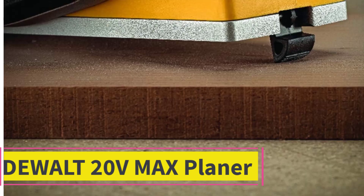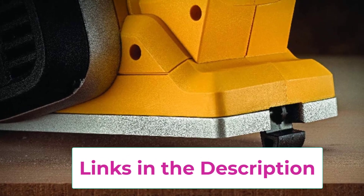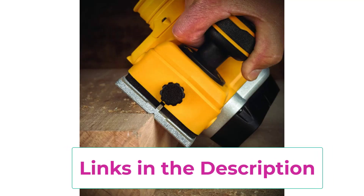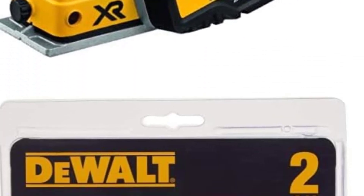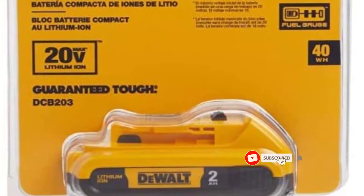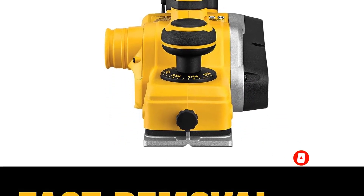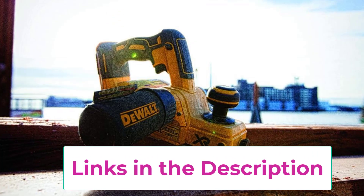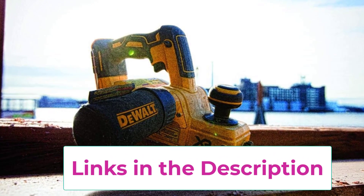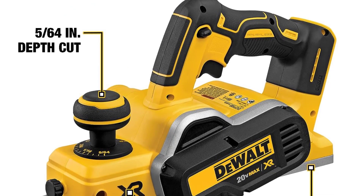Top 2: the DeWalt 20V Max planer. The brushless motor of this electric hand planer provides excellent power and runtime, featuring 30,000 cuts per minute for a fast removal rate. It offers a 5/64 inch (2 mm) maximum depth of cut with a calibrated depth adjustment knob to 1/256 inch (0.01 mm) precision. Machined front and back aluminum shoes ensure parallelism of cut, and a kickstand allows the user to rest the planer on the work surface without gouging the material.